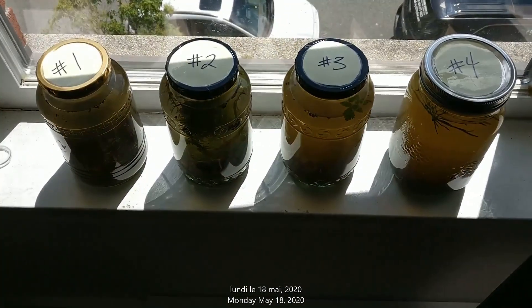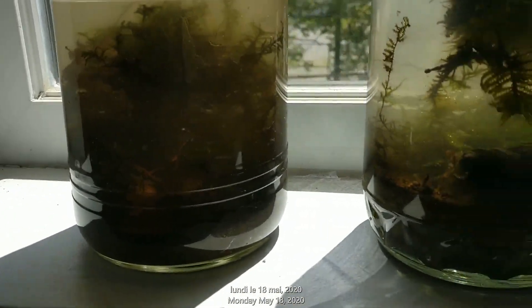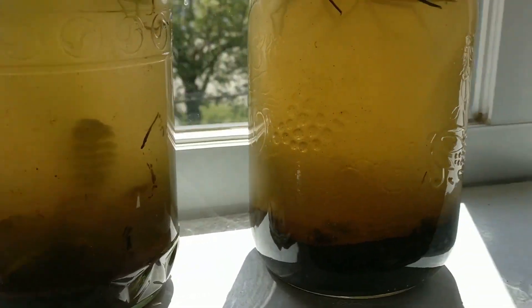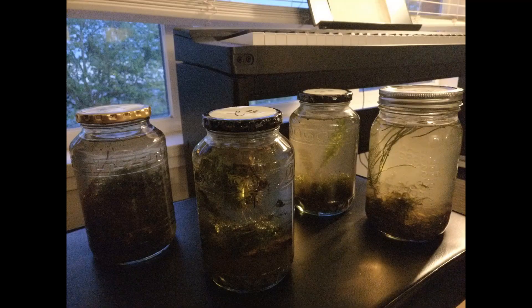Finalement, voici mes quatre pots d'écosystèmes fermés. Here are my four closed ecosystem jars. Je vous tiendrai au courant pendant les prochaines semaines. I will keep you updated over the coming weeks.